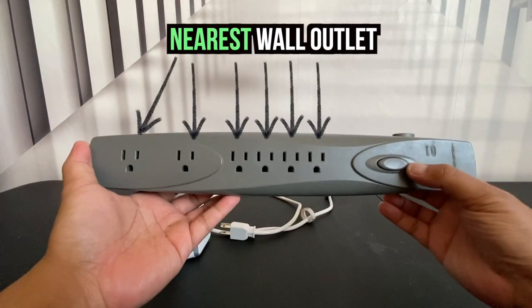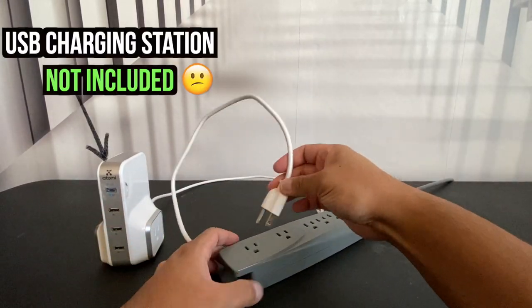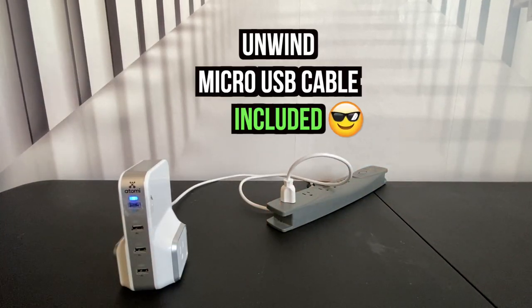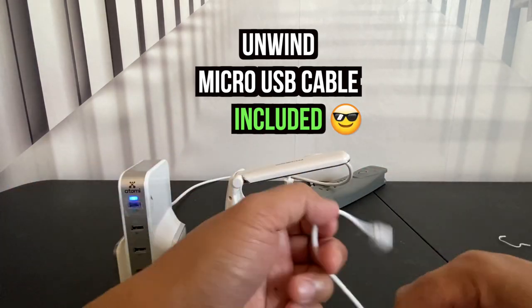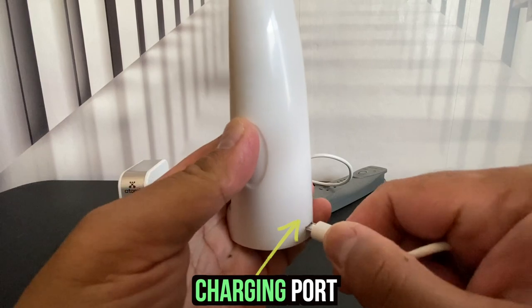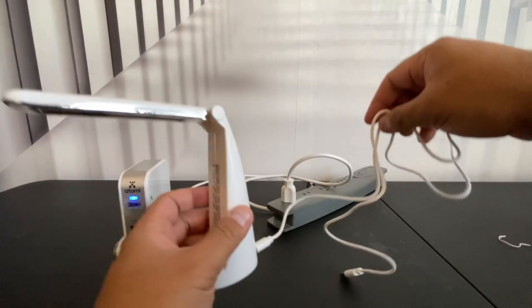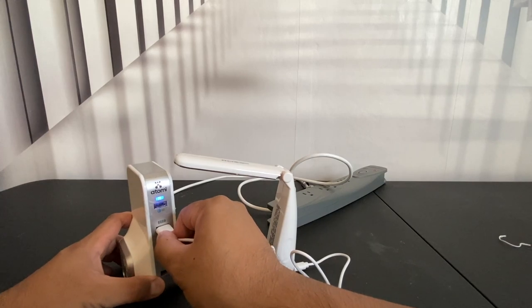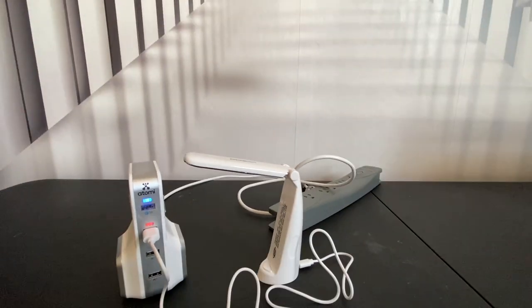First, find your nearest wall outlet and grab a USB charging station or a phone charger, which is not included, and plug it in the wall outlet. Then unwind the micro USB cable that was provided to you and plug it into the charging port of the PhoneSpa Sanitizer, which is located on the base of the wand. Take the other end of the USB cable, plug it in your phone charger, and you'll begin to notice that the charging process begins.